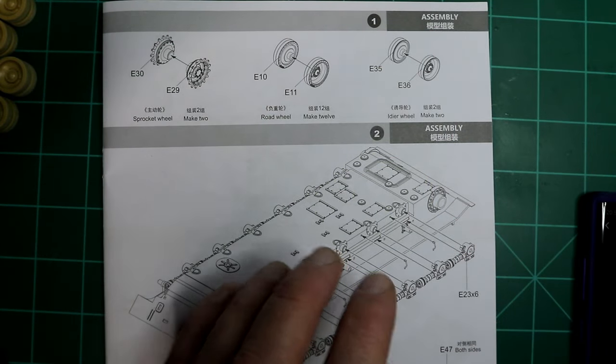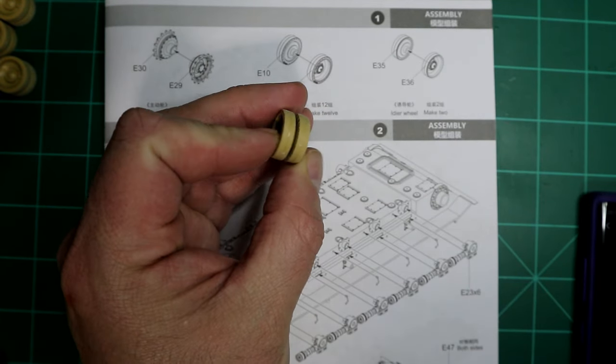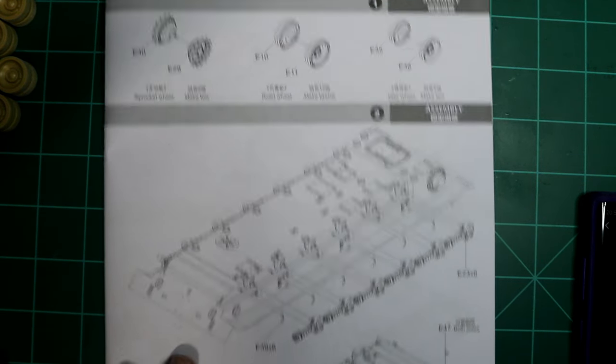That was taken care of easily enough. Put the wheels together as you can see here, with a little bit of sanding to get the high spots off — simple enough. And now we moved into the assembly of the chassis.